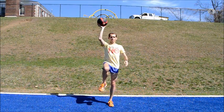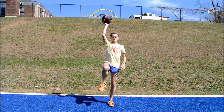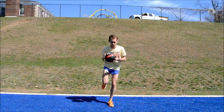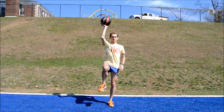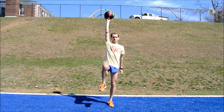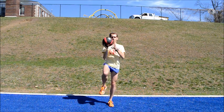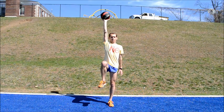Single Leg Deadlift with a Press. Stand on your left leg in the runner position with the medicine ball above your head in your right hand. Perform a single leg deadlift while lowering the ball to the ground with both hands and extending your right leg behind you. Return to the starting position and press the ball above you with one arm. You can skip the press if this part of the exercise is too difficult. Be sure to maintain a neutral back with your foot planted firmly on the ground. Perform 6-15 repetitions per leg.